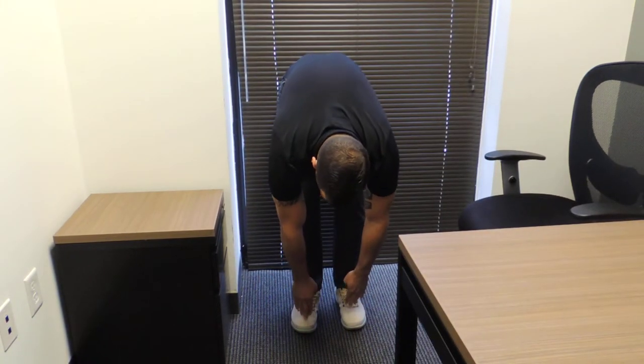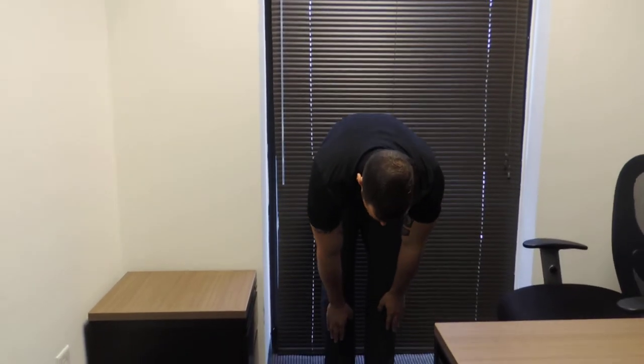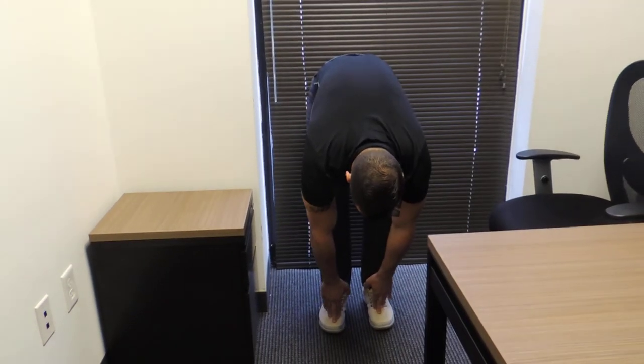After I touch my toes, what I want to do is go ahead and roll myself back up, bringing my arms overhead, really reaching into the sky, bringing my hands back down again. I want to go ahead and touch the toes, and then reach into the sky.